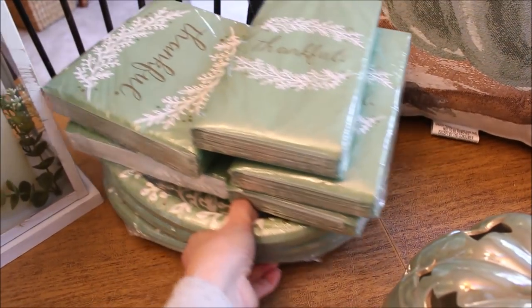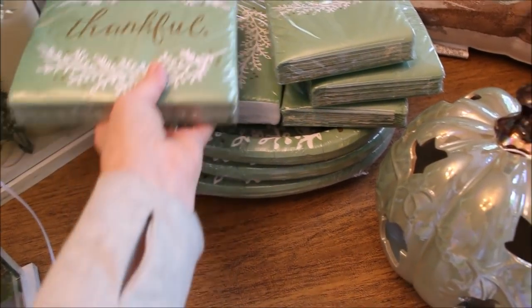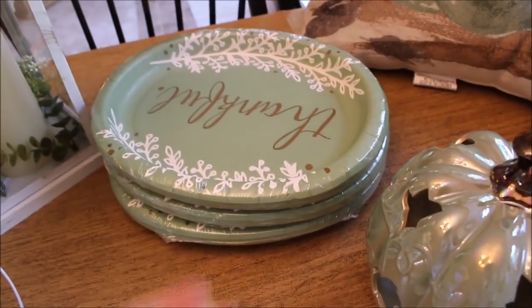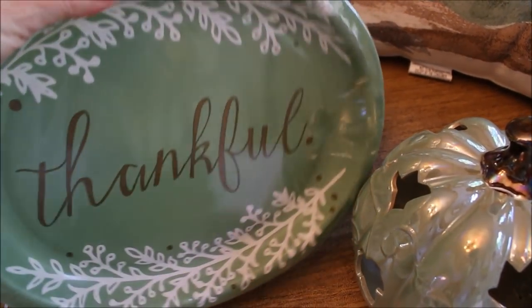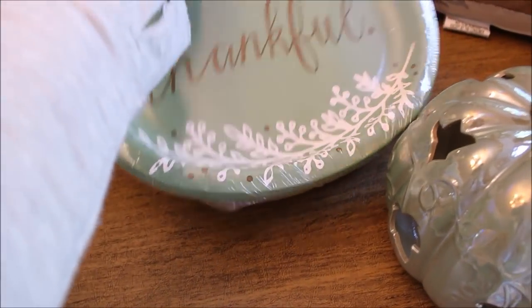For most holidays I always pick up paper plates and napkins, and I really love this large size of plate — they're perfect for the dessert table because we like really big plates for our dessert table. I just couldn't pass these up. I really like the color and the different size napkins.